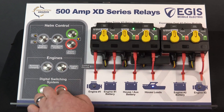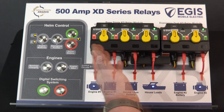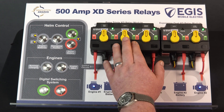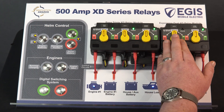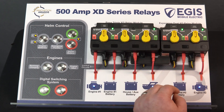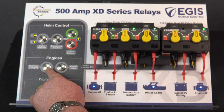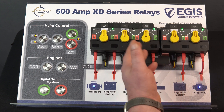Looking at these relays in more detail — we have a remote relay here, this is a VSR or voltage sensing relay, responsible for automatic charge management. We have another VSR on the dual XD over here and another remote relay. Currently the LEDs on the VSRs are flashing, indicating they are not seeing engine charge voltage. When I press the 'running/charging' button — a permanent on/off switch simulating alternators running — you will hear these relays close and the LEDs will go to solid green.